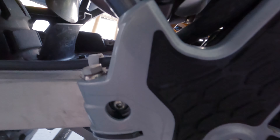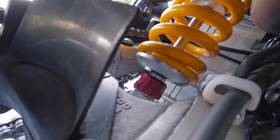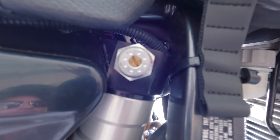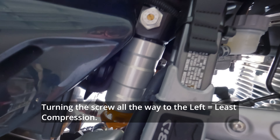Here is the shock — hopefully you can see the red collar down there that adjusts the rebound. Turning right (clockwise from the bottom) tightens it up for more rebound; going left lessens it. This canister on the side is your compression adjuster — a screw there adjusts your compression. One direction stiffens it, the other loosens it, affecting your compression performance.